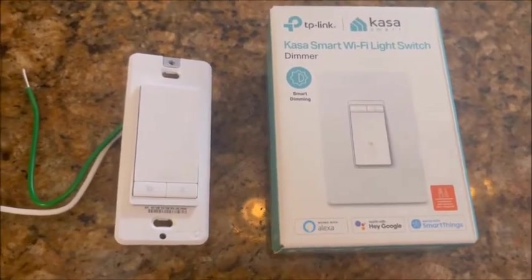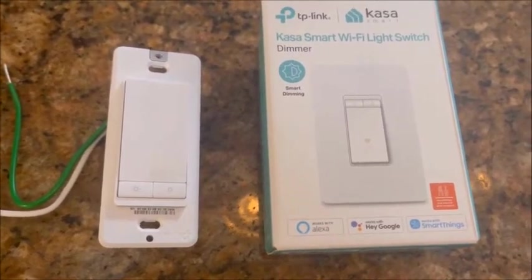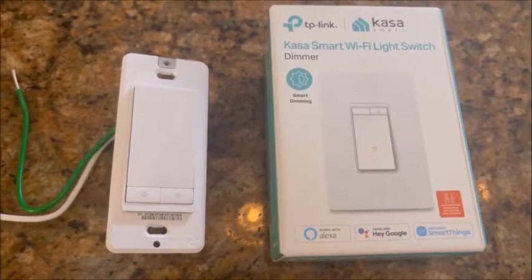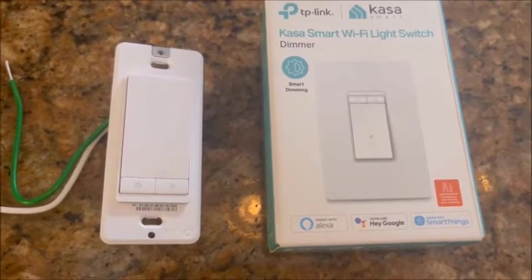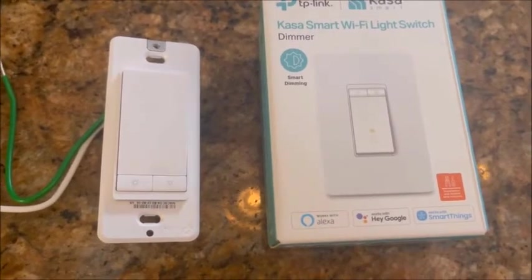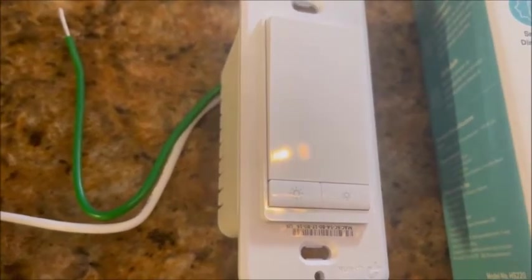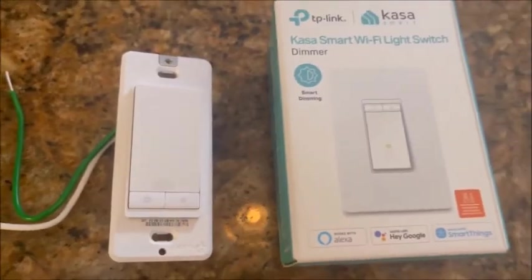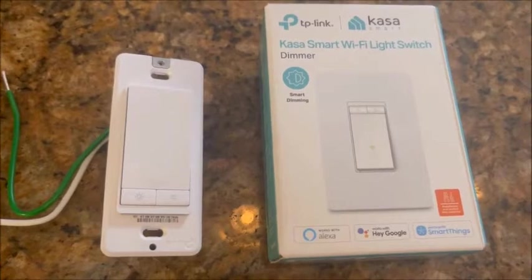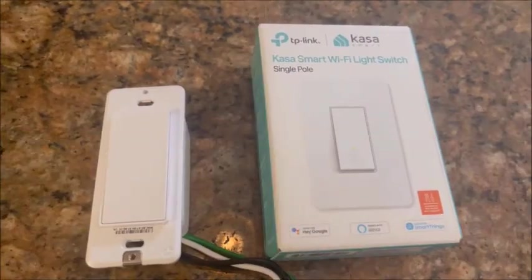I like the Caseta smart switch — it's the best, they're easy to set up. This happens to be a Caseta smart dimmer switch, so if you have lights in the living room, dining room, or wherever that you want to dim, you can use Alexa or Google to do that with voice command. You can also manually increase or decrease the lighting, or do it in the app. That's the smart dimmer switch from Caseta.